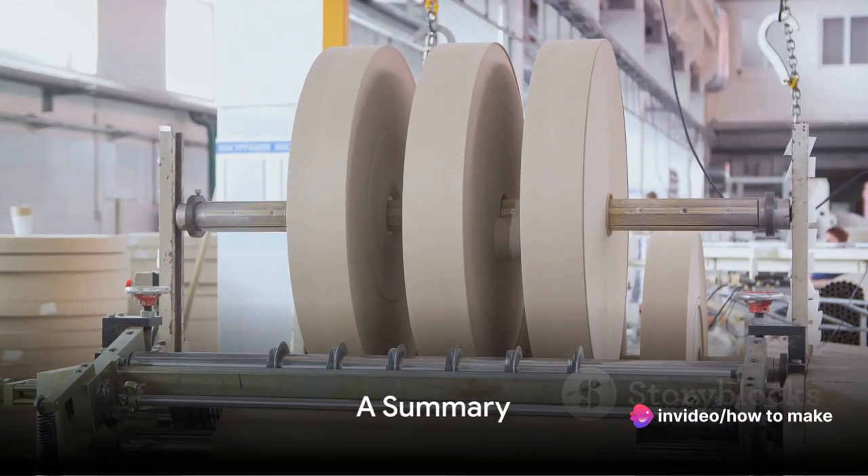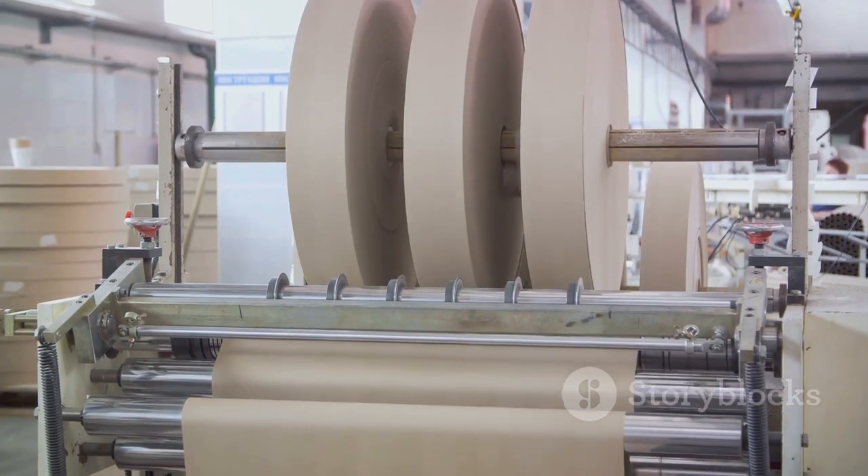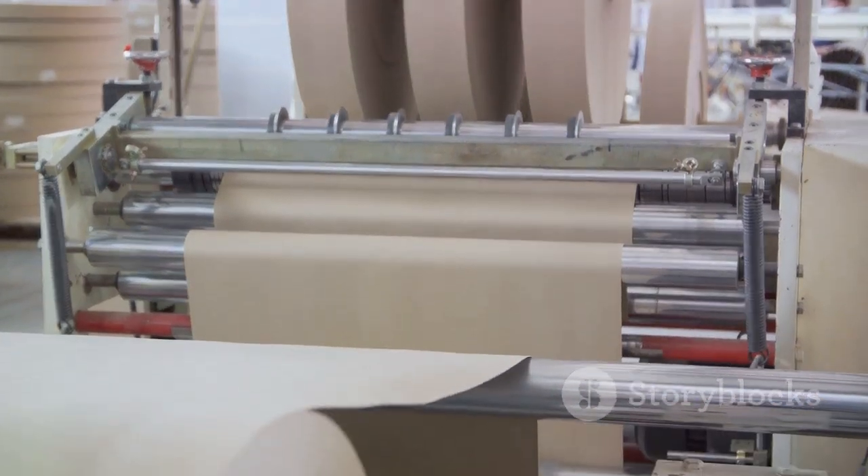So, to wrap up — or should we say roll up — our journey through the fascinating world of toilet paper production has been quite the adventure. Picture this: our hero, a humble tree.